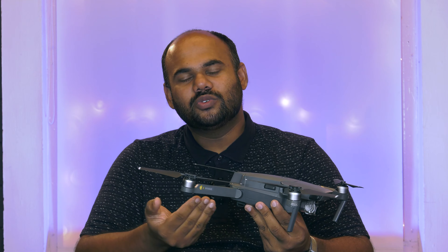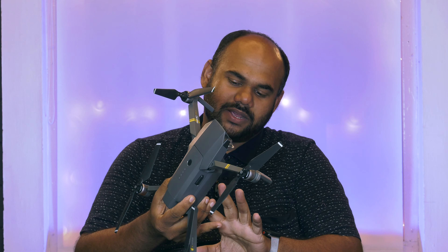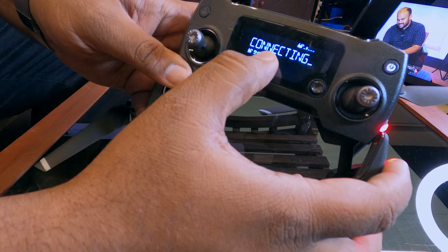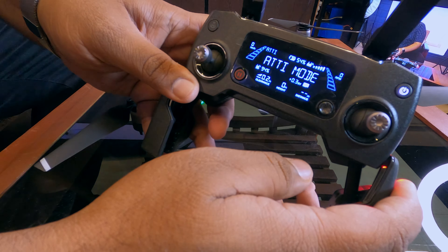There are two cameras on the back and two cameras on the front. There are four optical avoidances. It is not fully loaded and it will be connected. There are no options. It is connected to the ATT mode.